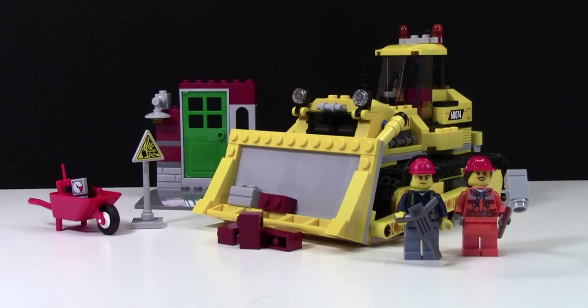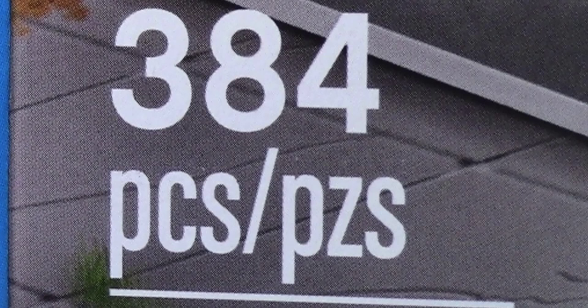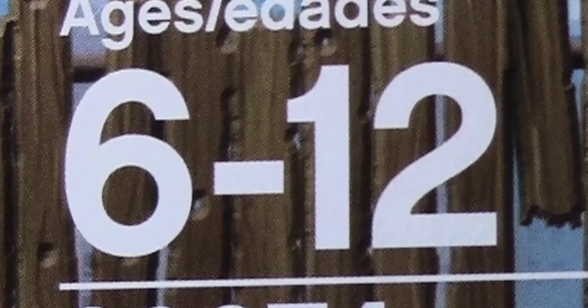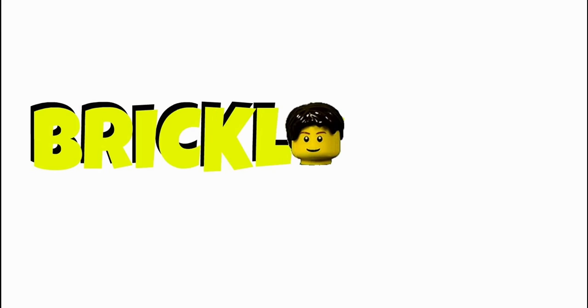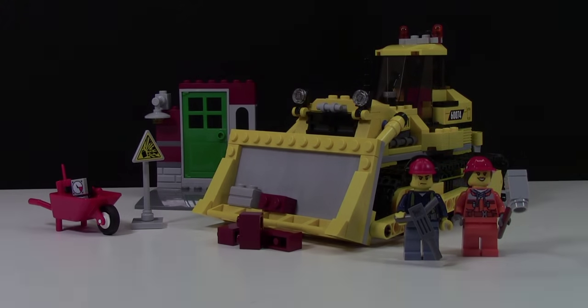Hey everybody, BrickLover18 here, and today with a review of set number 60074, the Lego City Bulldozer. This set has 384 pieces and is for ages 6 to 12. I got this set for my birthday, so if you want to check out that haul, you can do it in the cards now.